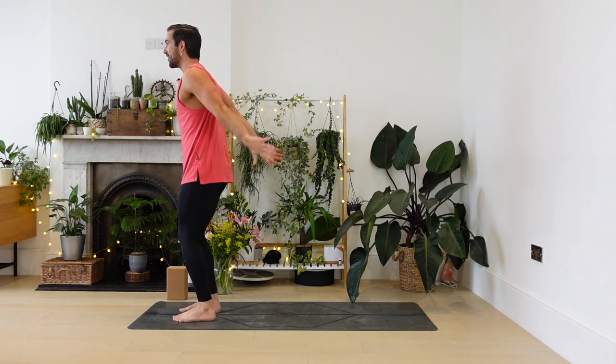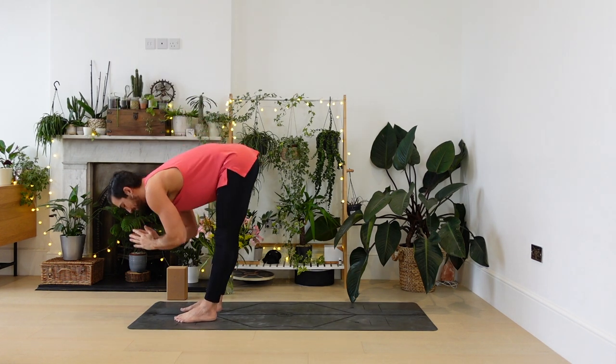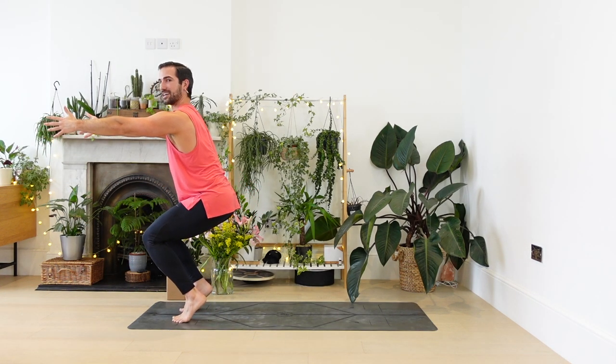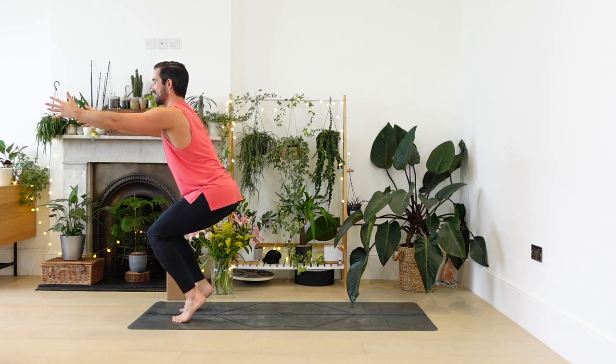Standing at the front of your mat. Inhale, arms lift. Second side. Exhale, folding. Lift up halfway. Chair pose — option to lift the heels this time. Get those ankles working. Shaky is how we like it. And then return, fold forwards, fingertips down.